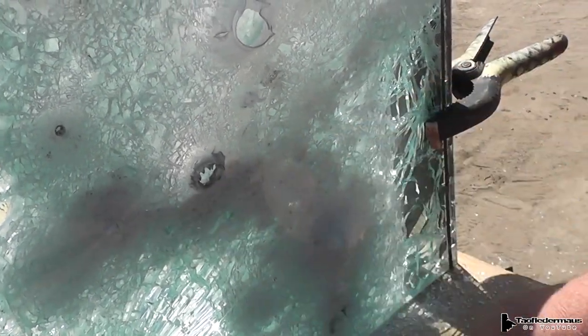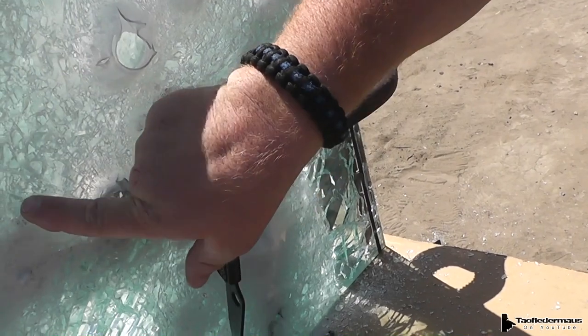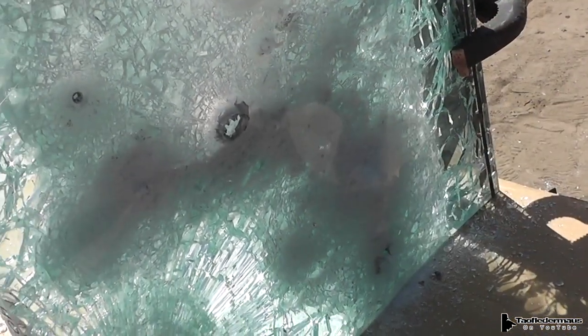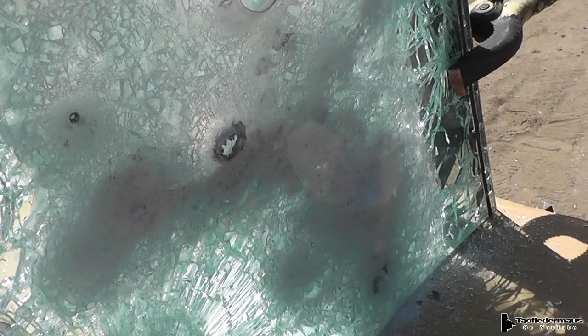I don't know if that made it through or not. There's a little bit of lead back here. This one looks like it made it through. Most of these, however, are just little dimples. So the compromised glass, at least in its better position, still stopped a 9mm hardball — even though it was compromised.